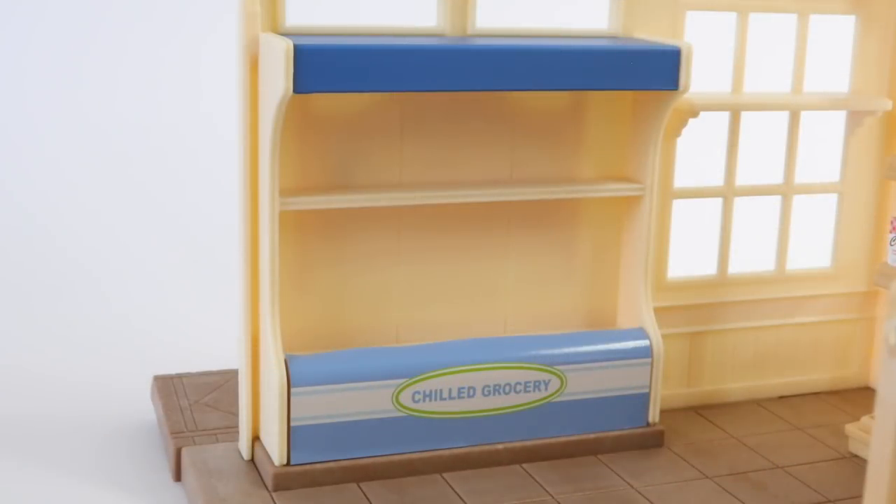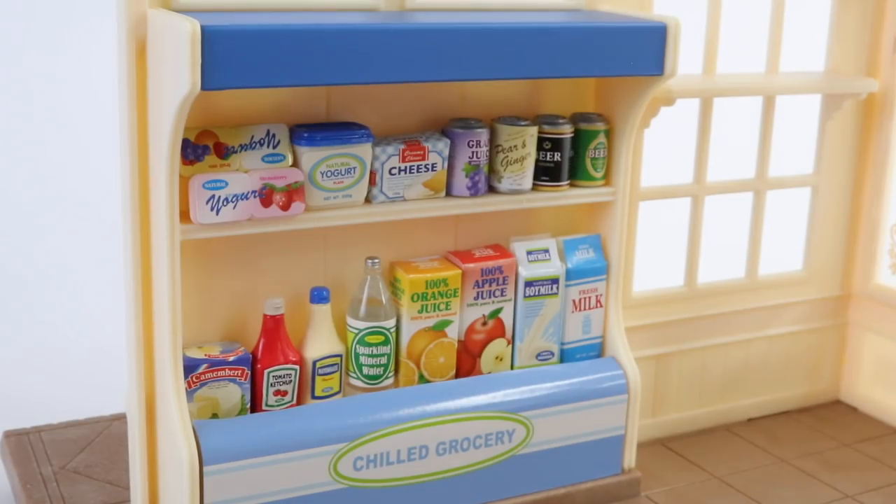On the other side of the shop we have our fridge. This is where we can place all our milk, yogurts, and butter. Here is the fridge all stocked up and we have everything from milk to orange juice. There's even yogurts, mayo, ketchup, and tomato sauce. We have some fizzy drinks as well as some beer.